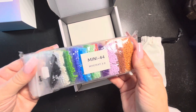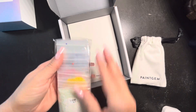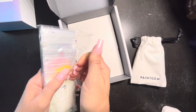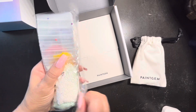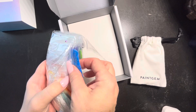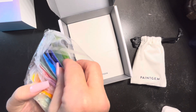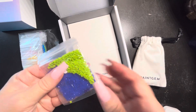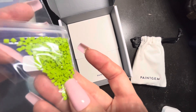Here are our drills — they look really colorful. I love the way Paint Gem packages their drills. They are in individual ziplock bags, which is nice. I'm going to break this open so I can show you the quality. Paint Gem kits are always square drills — they do not have any round drills, so keep that in mind. However, Paint Gem is great for beginners. I love that the images are usually very simple. My kids have absolutely loved Paint Gem. The drill quality is really nice.